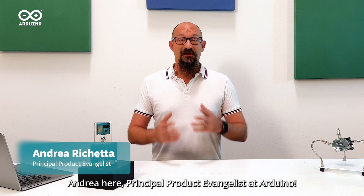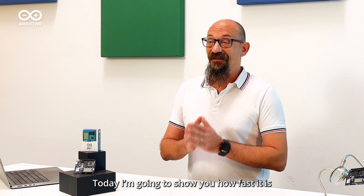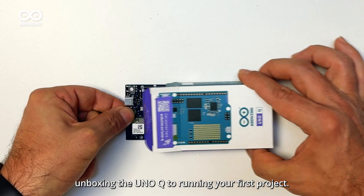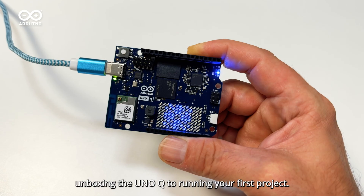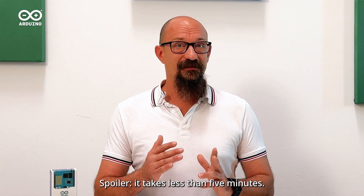Hi everyone, Andrea here, Principal Product Evangelist at Arduino. Today I'm going to show you how fast it is going from unboxing the UnoQ to running your first project. Spoiler — it takes less than five minutes.